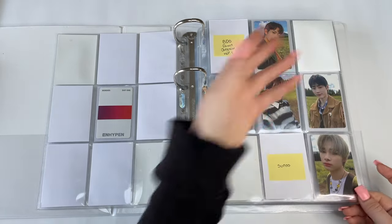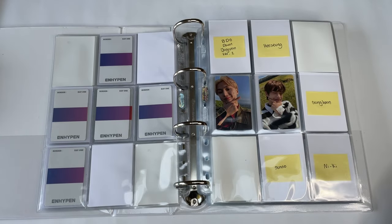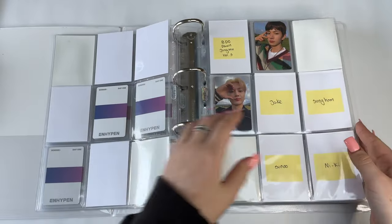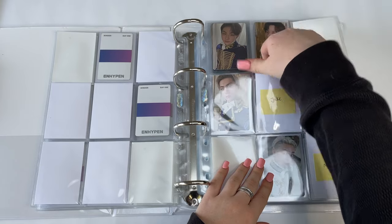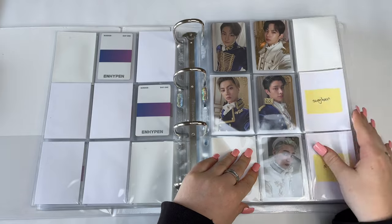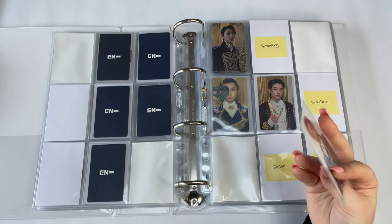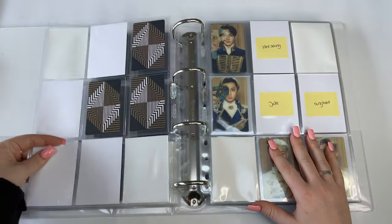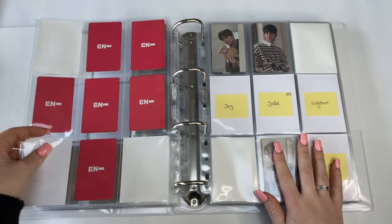I have two sets almost done for Border: Day One. For this other set I only have Nikki's card. I love Border: Day One — they're little babies! For Border: Carnival I have a Jake that leaves me only two cards away from finishing one set. I also have a Jay for the Concept/Up version. Progress on other sets too — I still need this last Nikki but hopefully soon.